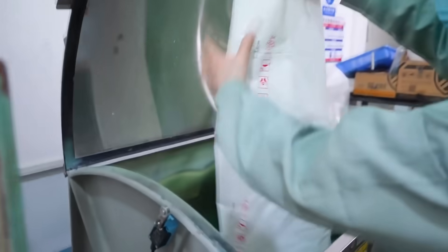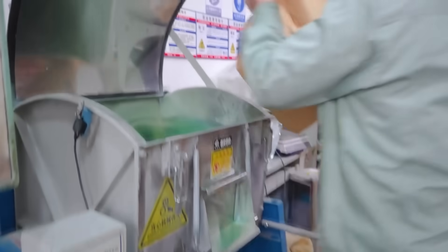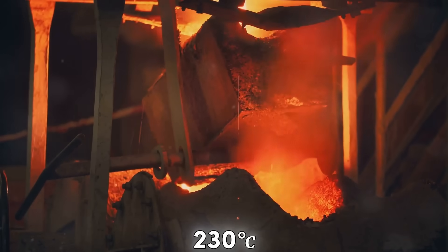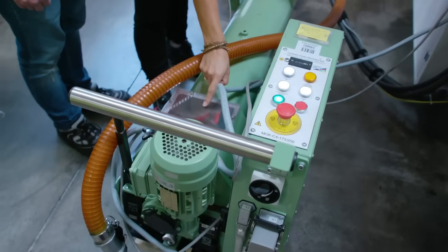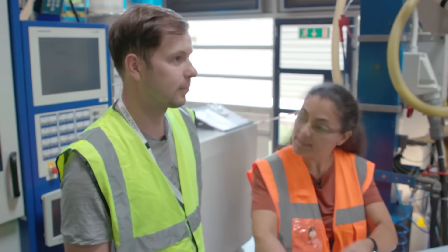Step 2: Melting the plastic. Once the granules are ready, they're sent into injection molding machines — the heart of Lego's production process. The granules are heated to approximately 230 degrees Celsius (446 degrees Fahrenheit) until they melt into a thick, gooey liquid. This molten plastic is then injected into specially designed molds under high pressure.